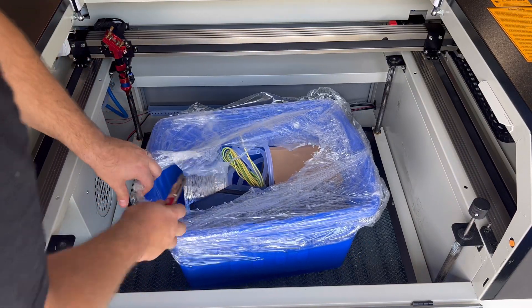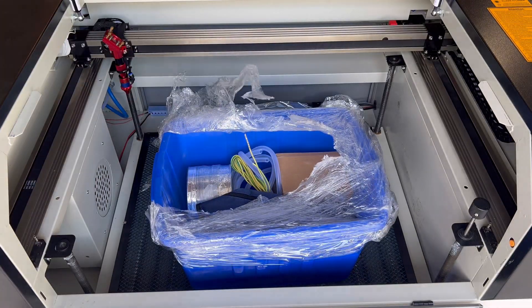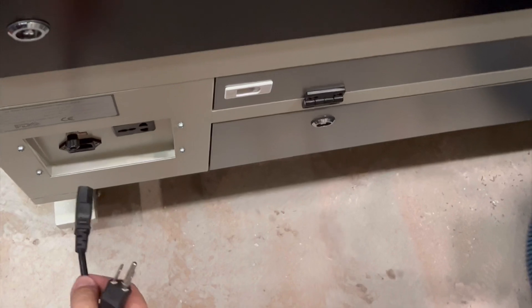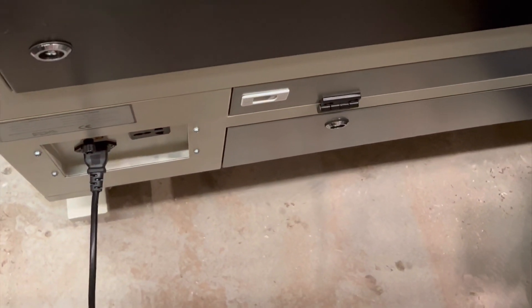The blue bucket is everything that you need to be up and running. So there is a grounding cord, a 6-inch vent, your water pump, a set of tools like Allen keys and all that fun stuff, an Ethernet cord, a USB cable, and also your power cords for everything.